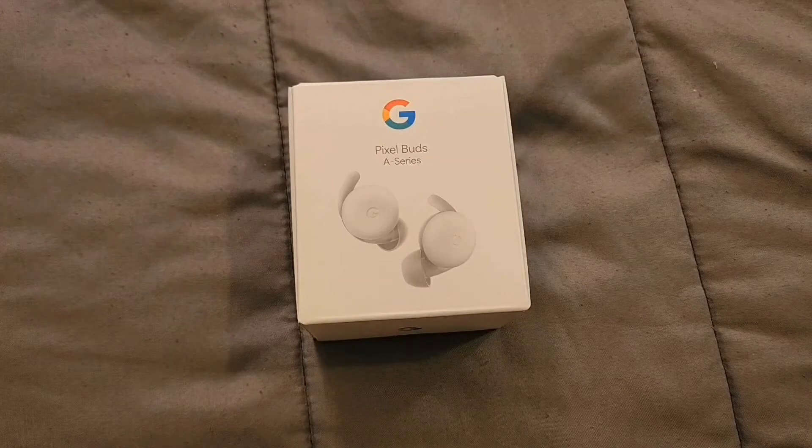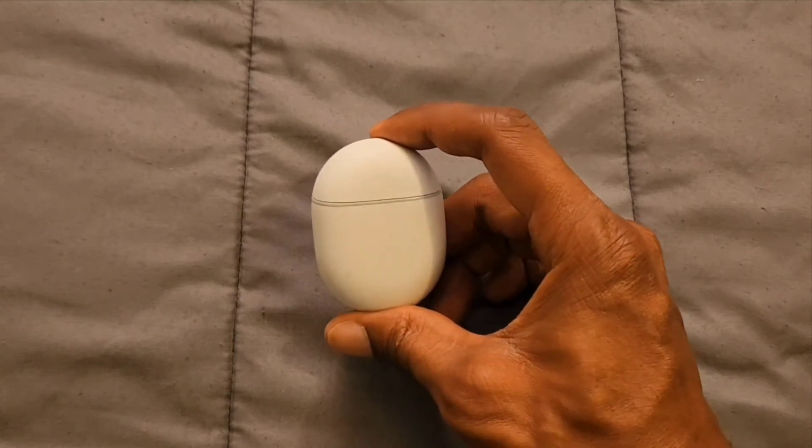Hi everybody, this is Jay Love and welcome to the channel. I ordered the Google Pixel Buds A-Series, and these earbuds were going for a hundred dollars — not bad of a price, and they definitely have some good features.